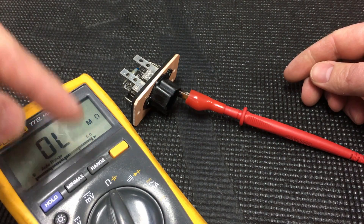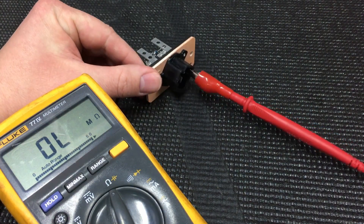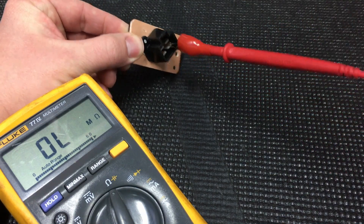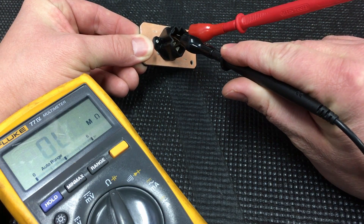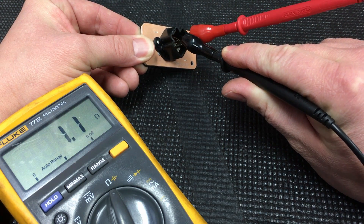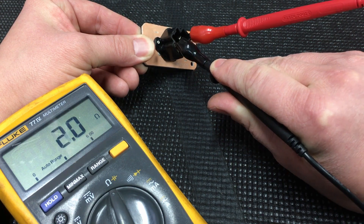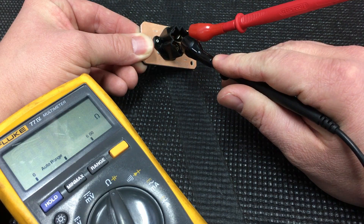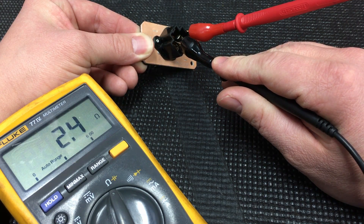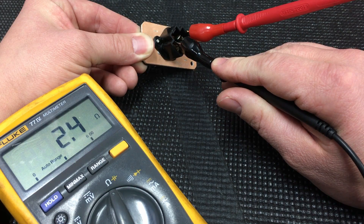Go ahead and put one multimeter lead on there — multimeter set to ohms of course — and then simply go around to the rest of the pins and touch them to make sure you have continuity. This one right here: 1.1, 1.0 — you have continuity through one of the resistors. This one shows we have continuity through all three of them because it has such a high ohm rating.